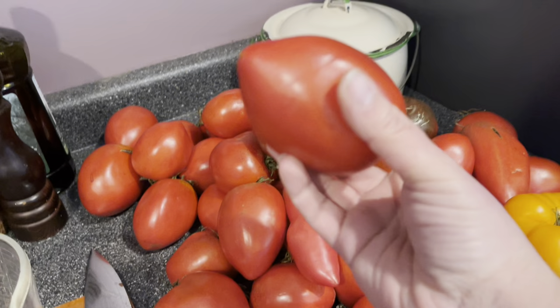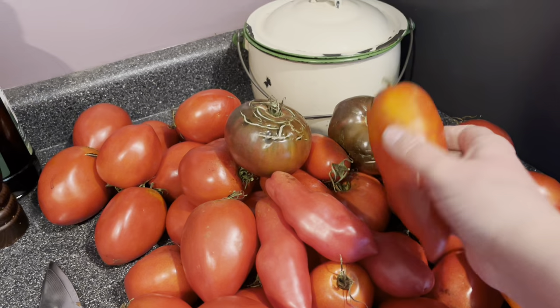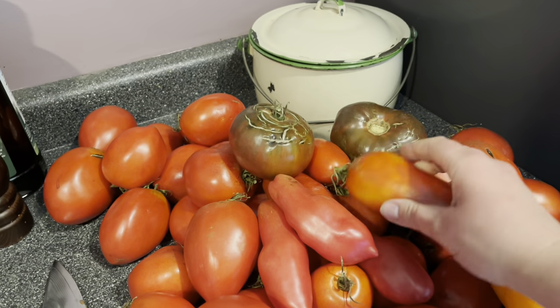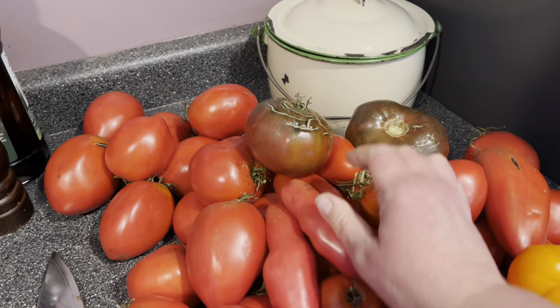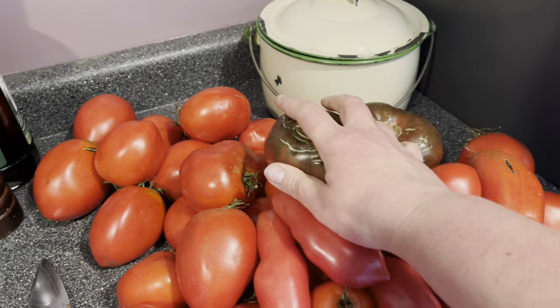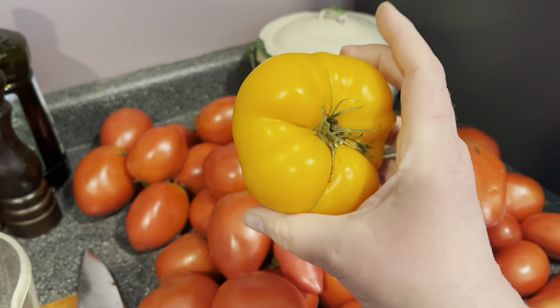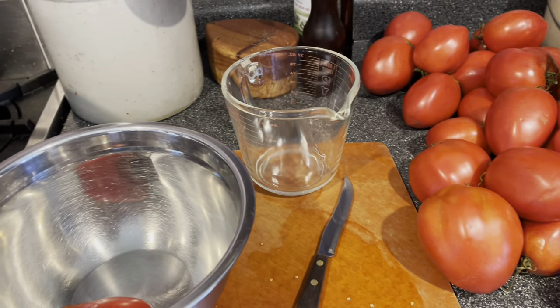You'll need a lot of tomatoes to start with, and the best tomatoes for this job are paste tomatoes. Paste tomatoes are meatier and more substantial — they cook down into a richer, more velvety, smoother sauce, and in this case ketchup, than slicing tomatoes or beefsteak tomatoes. I do throw a couple of heirlooms in there just for flavor, but the majority really should be paste tomatoes.